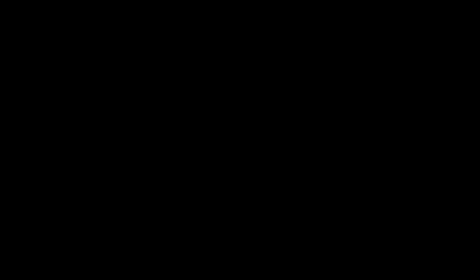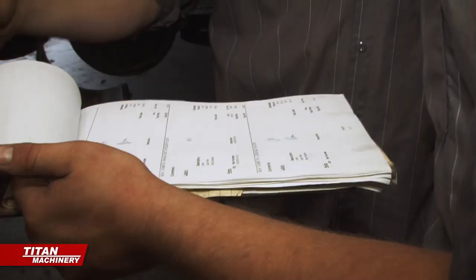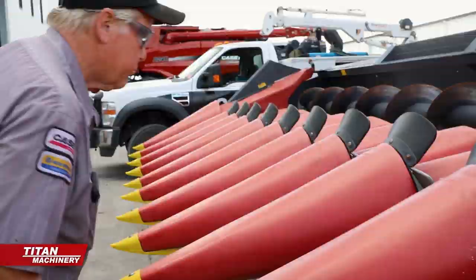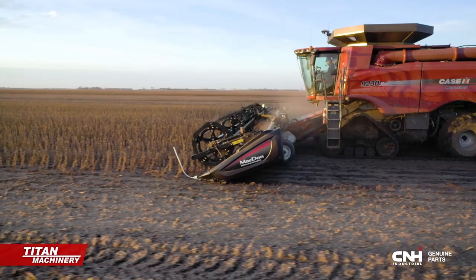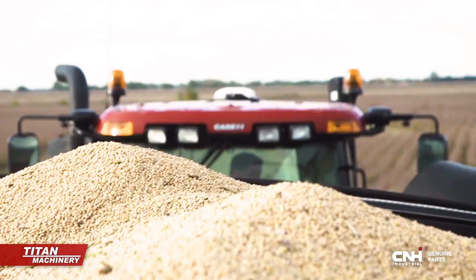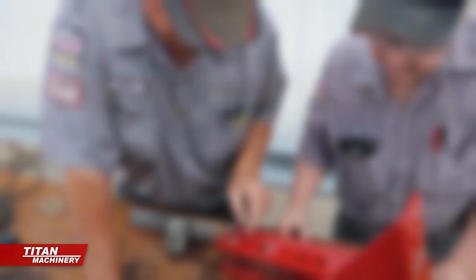Make sure your farm equipment is season-ready with an uptime inspection from your Titan Machinery service professionals. Titan Machinery's team of Case IH certified technicians has the knowledge and experience to find, correct, and prevent mechanical issues that could shut you down during the season. Your planting and harvest windows are short — schedule an off-season uptime inspection at Titan Machinery, your local Case IH dealer.